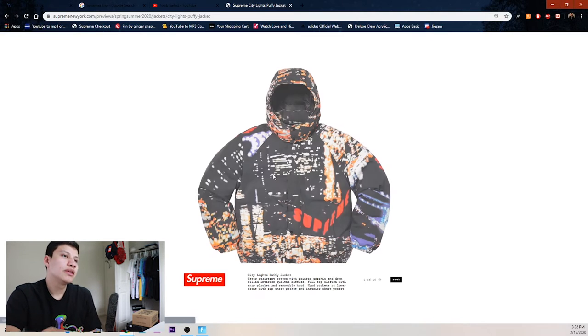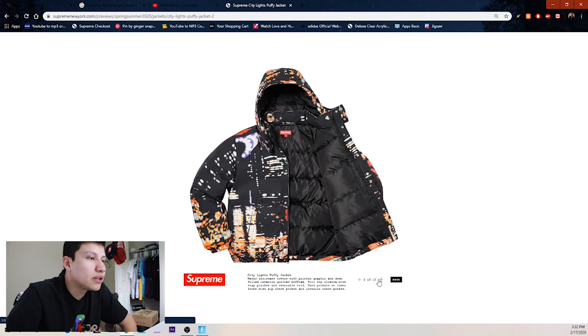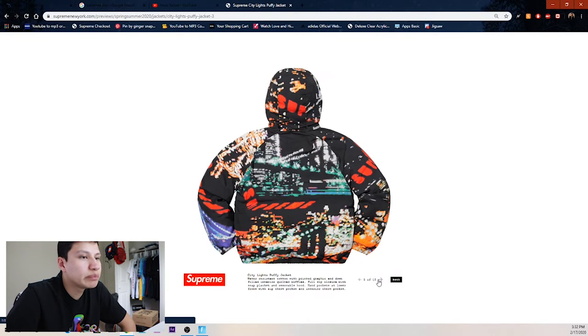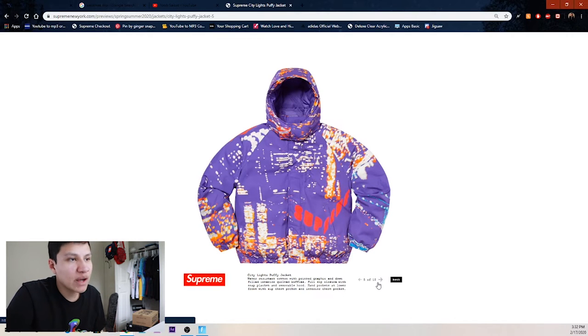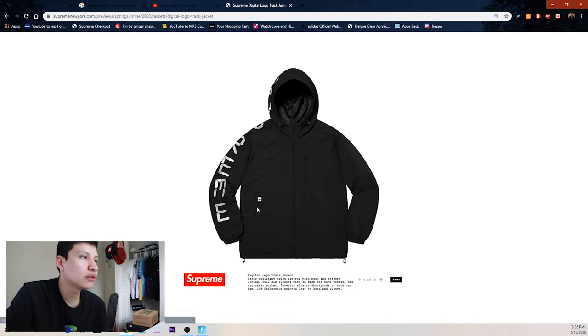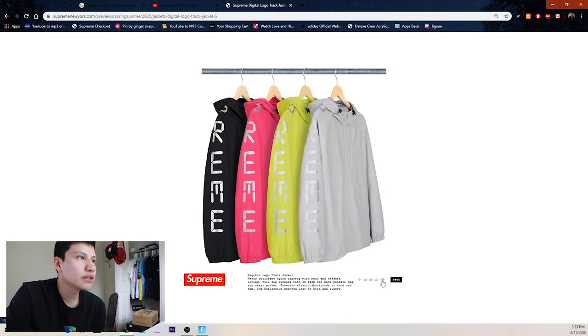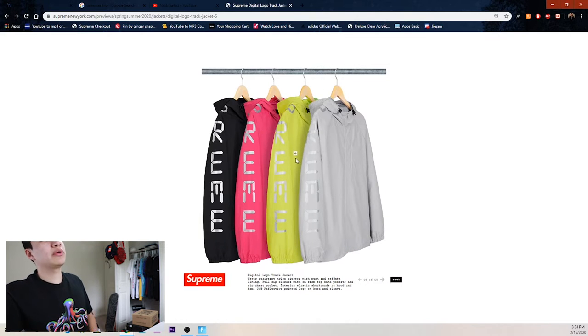Next up we got the city light puffy jacket — I think this is pretty clean. I don't know if I'd be rocking it personally but there's potential for resale. Here's the purple one — not too great. Then we got the digital Supreme going from the hood to the end of the sleeve. Colorways: black, pink, lime green, and gray.